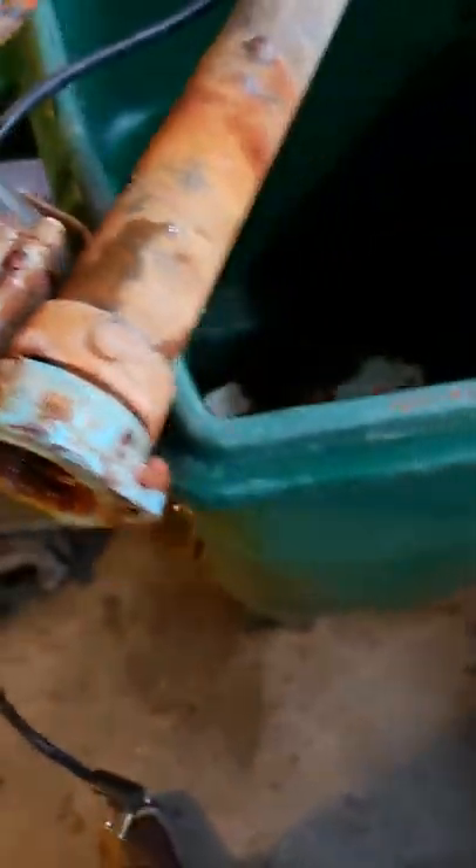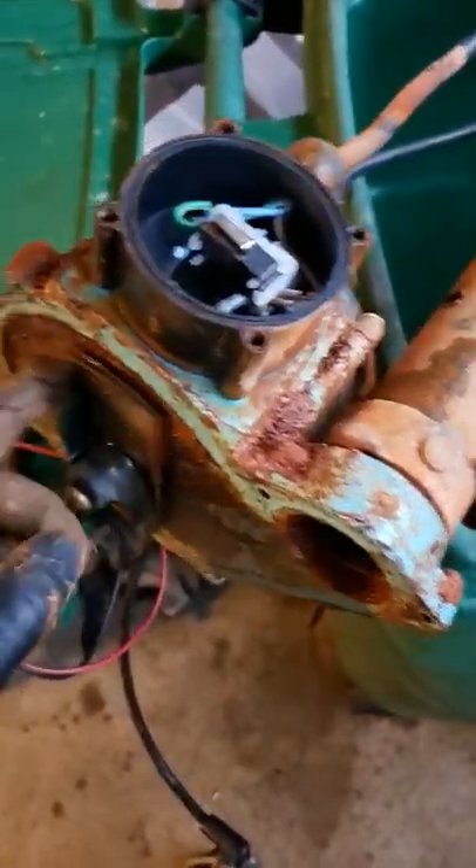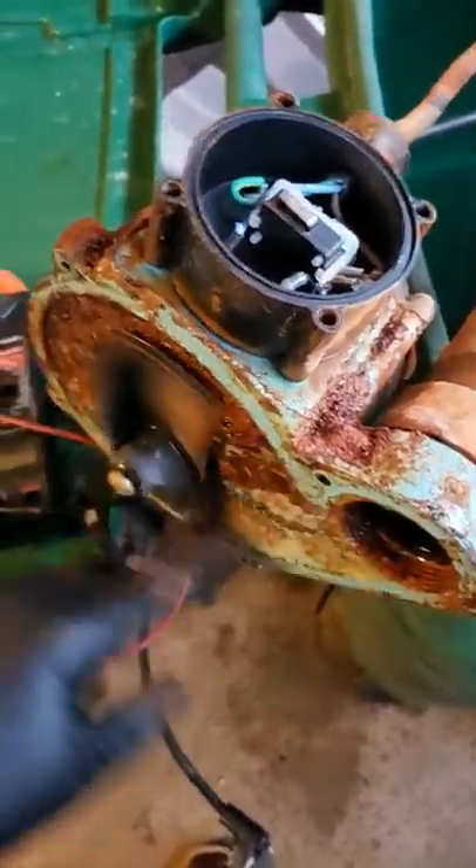I'll look down into the motor part of it real quick to see if it's something I want to repair, but I'll probably just go ahead and replace it.